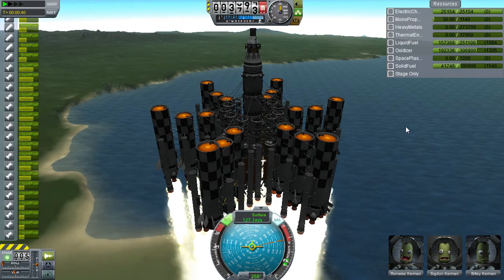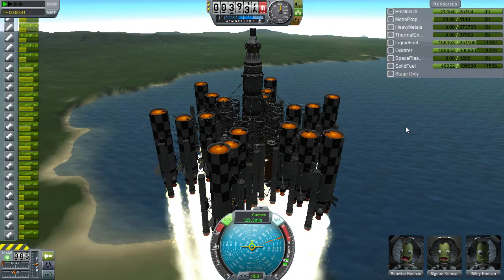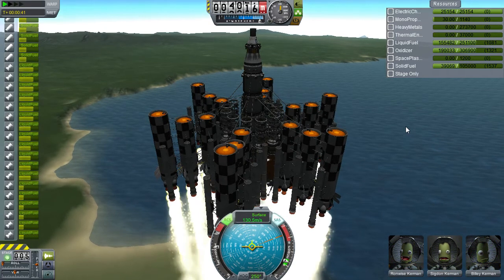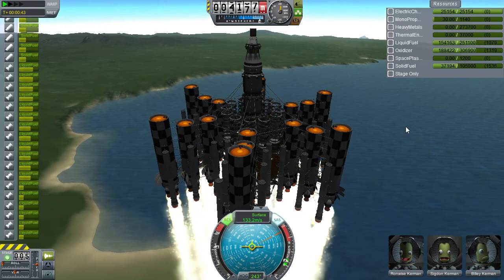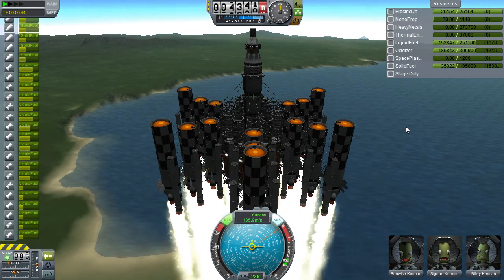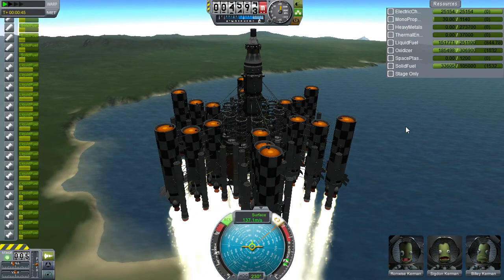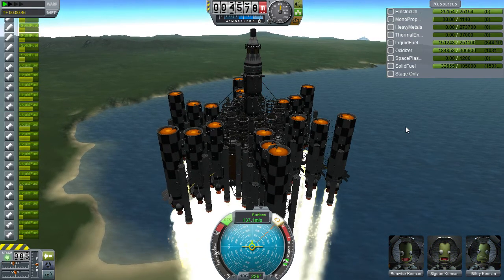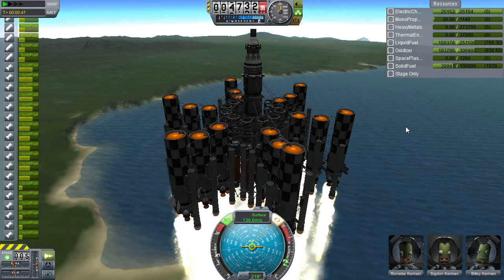As you can see, you've got a fair spin on it. Looking at the fuel consumption, using a little bit too much liquid fuel here. Doesn't really matter — throttle all the liquid engines back.